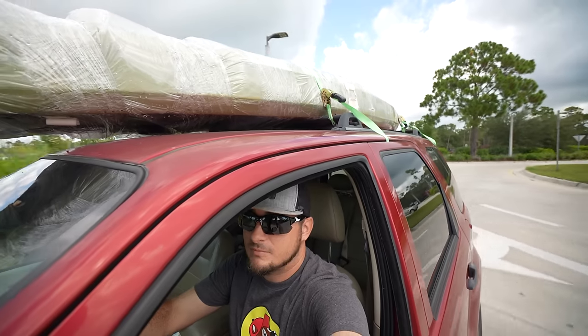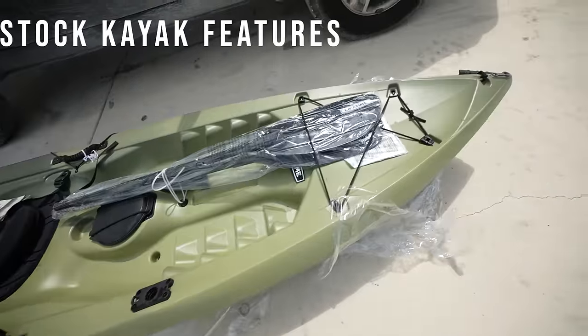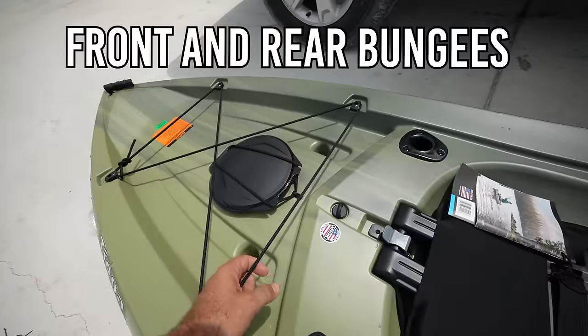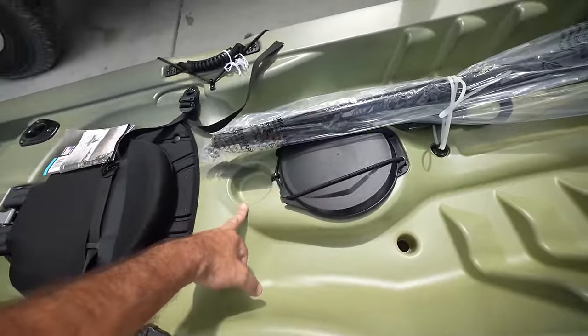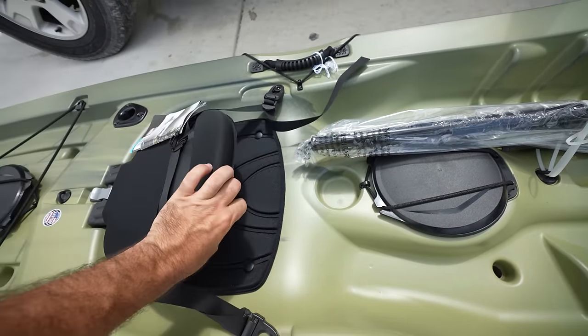Strapped down. We're going to take this baby to 70 miles an hour. Really nice, I'm really impressed with it so far. We've got bungee straps in the front and back, and what looks like a dry well on the back and also one in the middle. There's a cup holder in the middle, although it looks a little small — I think things are going to fall out of it.